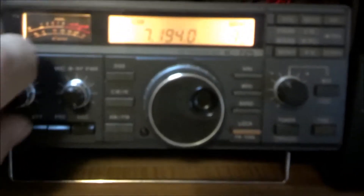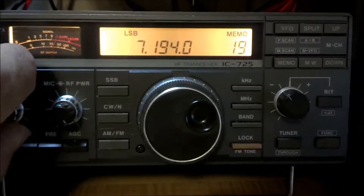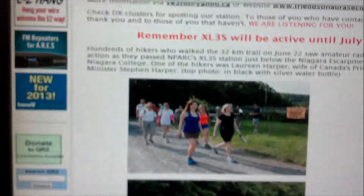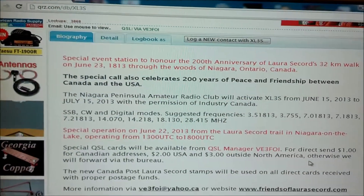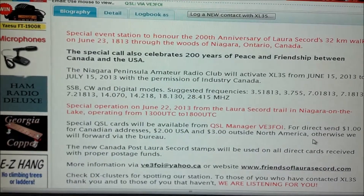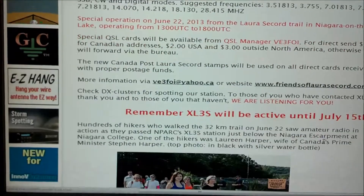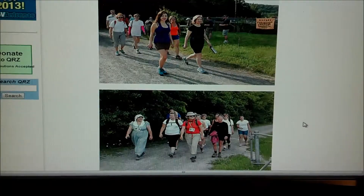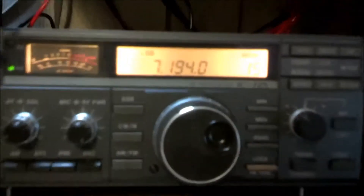We just finished up that video a couple seconds ago, and I was turning around the bands and came across a station here transmitting. I heard a weird call sign - XL3S - and it is actually a special event station in Niagara Falls, Canada. That's not too far away from me, only about three or four hundred miles. I'm going to try to contact them - it's a special event they're doing for a whole month, on a walk commemorating the efforts of Laura Secord.